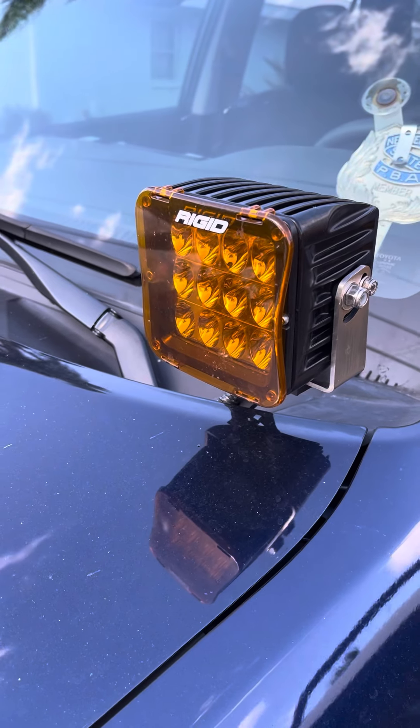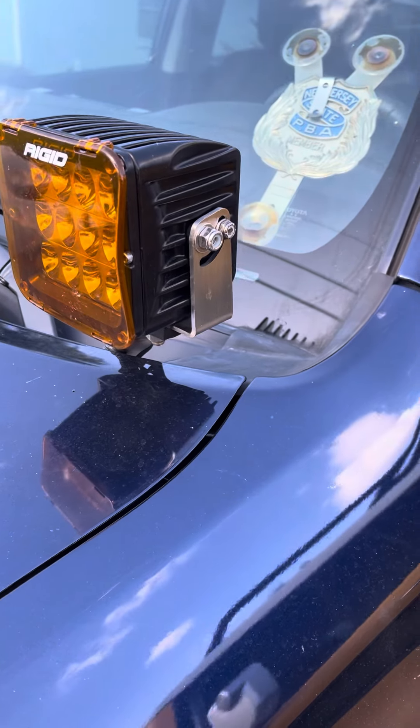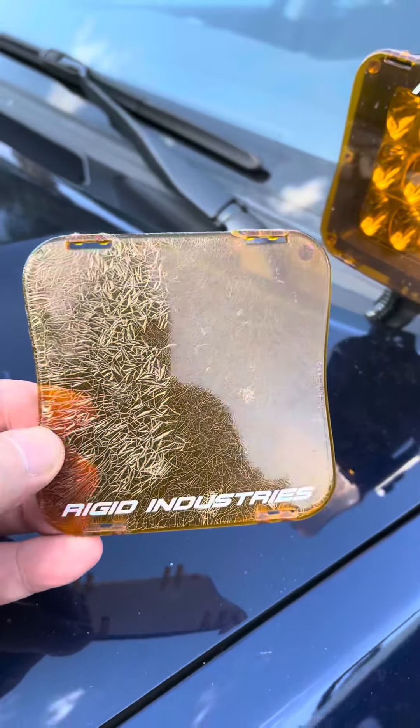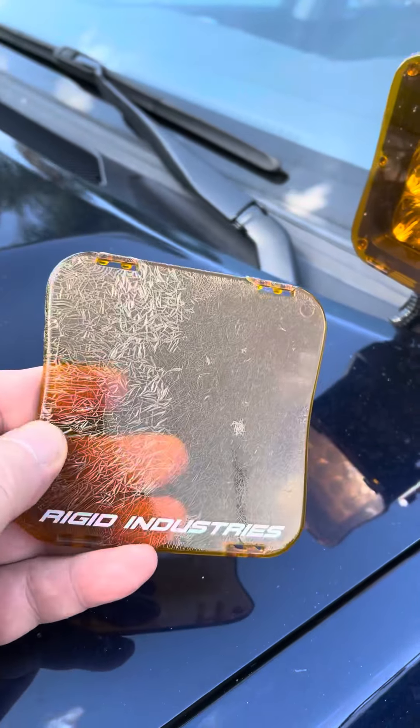But this is what happened to one that was a year old. These lights aren't used much. This is why I replaced one of them for $15 — that's how I found the new price. But this is what happened to one of them. No chemicals, no nothing used. I just came out one day and that's what it looked like.